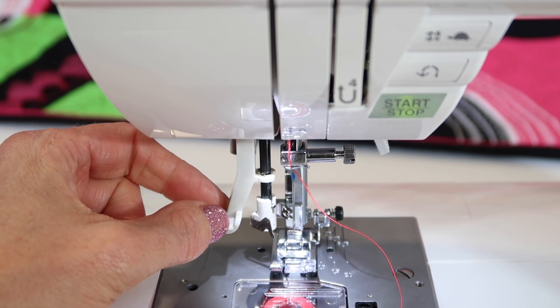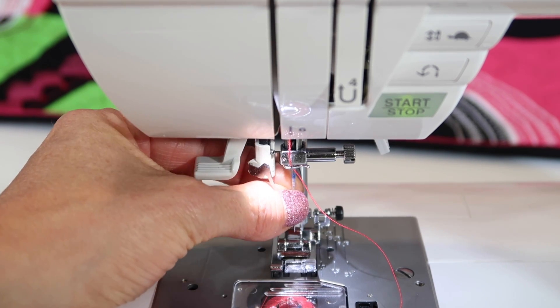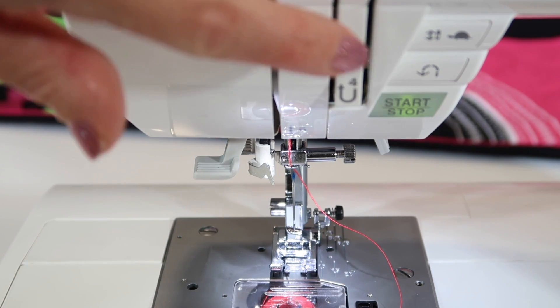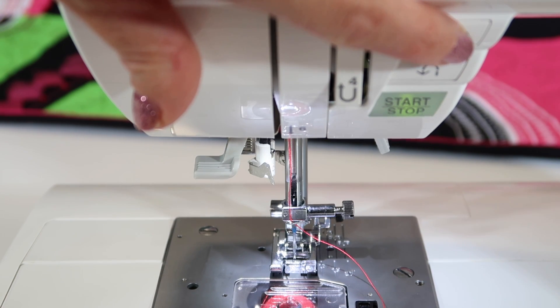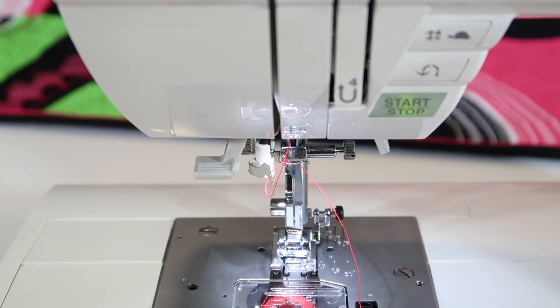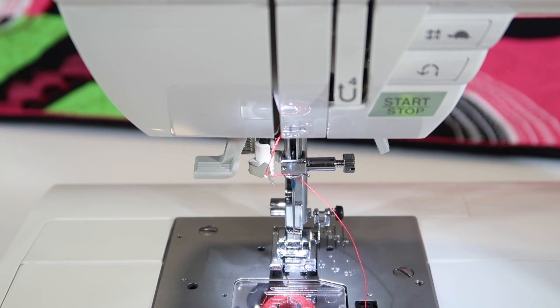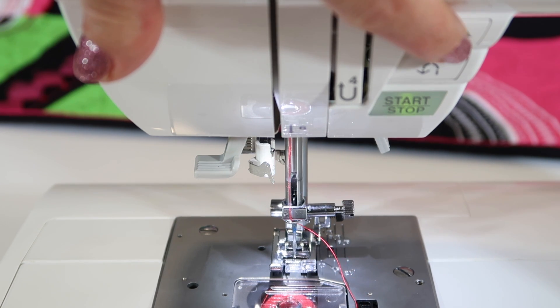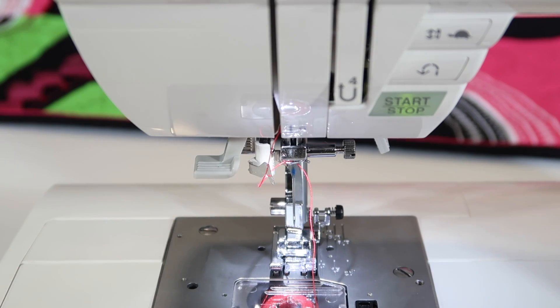Just note that you need to be gentle with it, and also make sure that when you put a needle in, it goes to the highest position. If you haven't already, use the needle up and down button to cycle the needle to its highest position. In other words, if you've turned your hand wheel and your needle is down, we're not lined up. So use the button down and up — that's the perfect position.